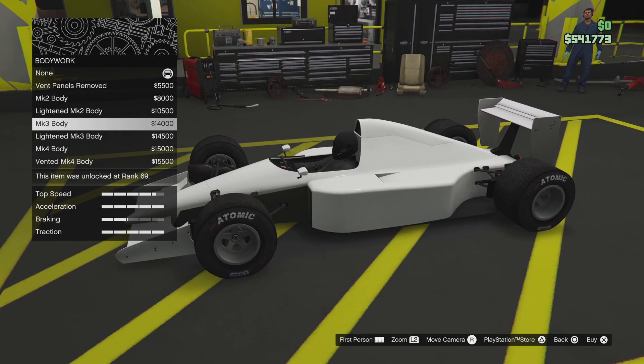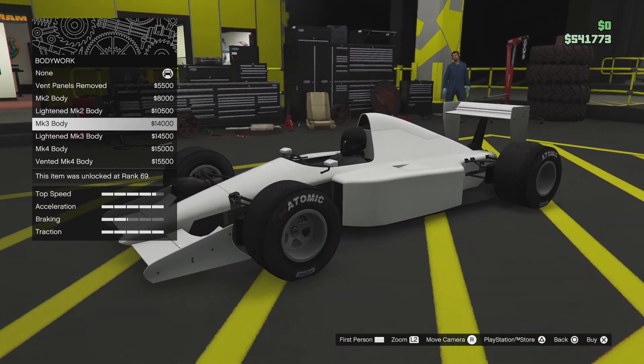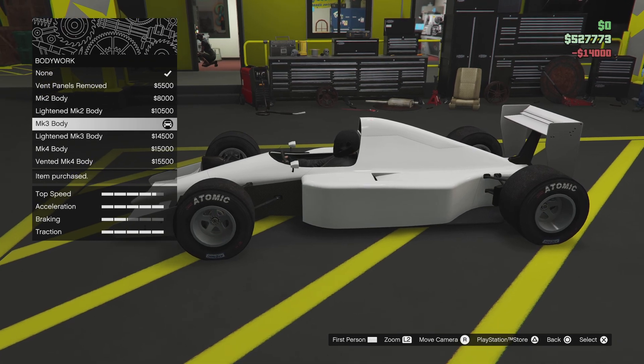I only got one picture to work off of, but it looks like — yeah, that's definitely a dip down. So, yes, do that.